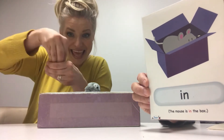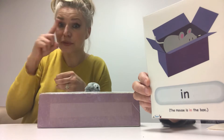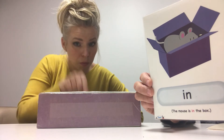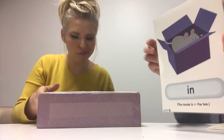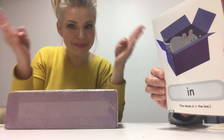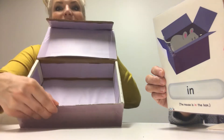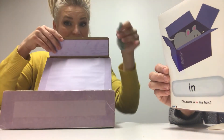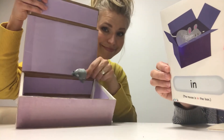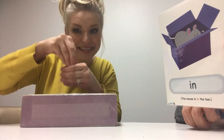The mouse needs to go in the box. In. Inside. Inside the box. There? No. In. Needs to go inside the box. Open. Open. Open the box. Open it. In. Now it's in the box. Yes. Yes. The mouse is in the box.